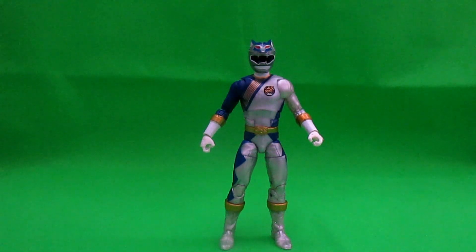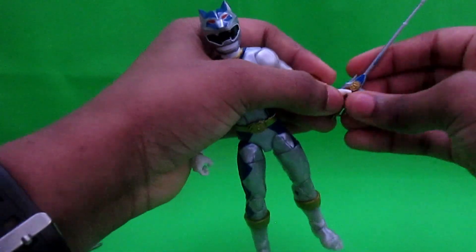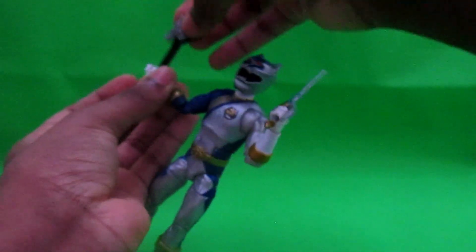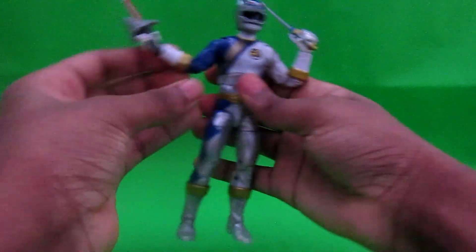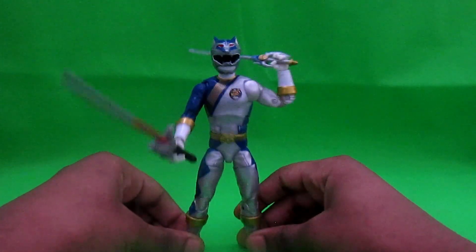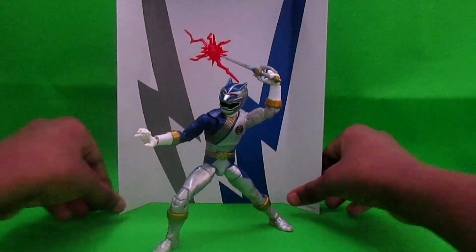Oh yeah, just thought about it — if you want, you can have the Lunar Wolf Ranger hold both the Lance and the Shadow Saber. I honestly don't know what the Shadow Ranger calls it, but you can have them hold both weapons. So yeah, that's a thing if you want it to be a thing. Alright, let's end the video.